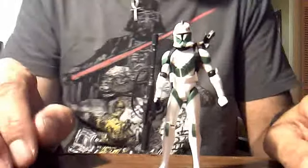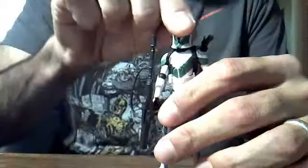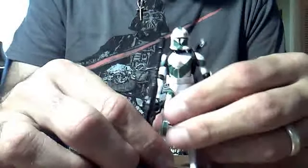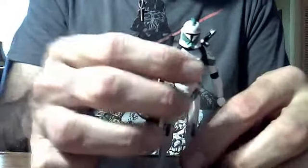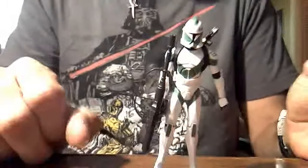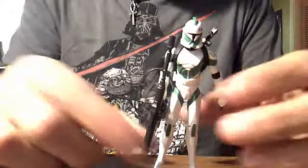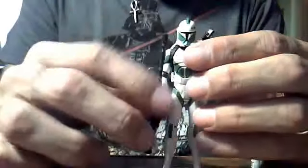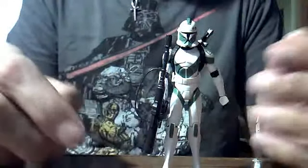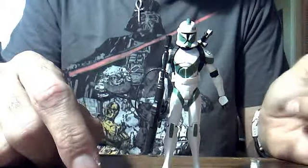He's a great figure, he comes with a lot of accessories, which is awesome. Sometimes the figures don't always come with so many accessories. Clone Trooper Draa is featured in the Season 2 episode called Weapons Factory. It comes right after my absolute favorite episode, Landing at Point Rain. It's when, after they've taken the ray shield down, they actually go and destroy the Weapons Factory. And Clone Trooper Draa is one of the clones who carries a rocket launcher and helps to take down the Weapons Factory.